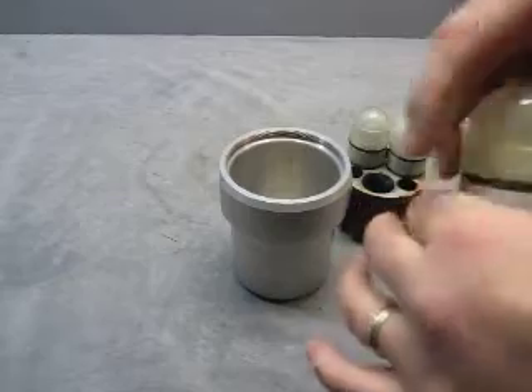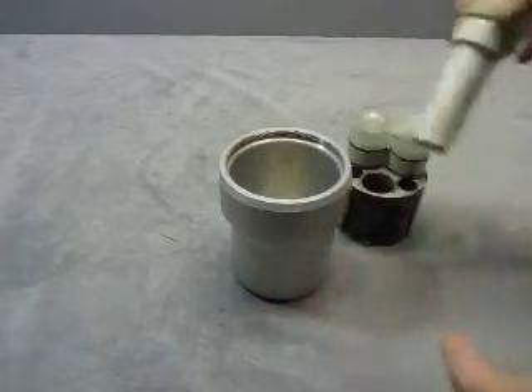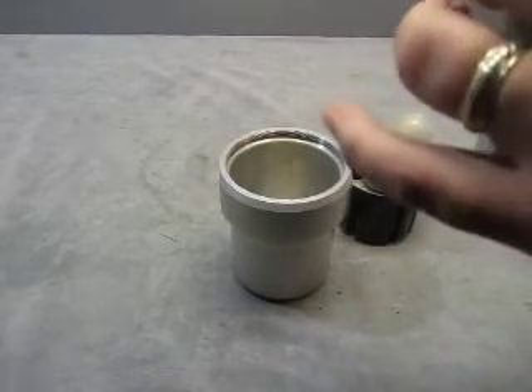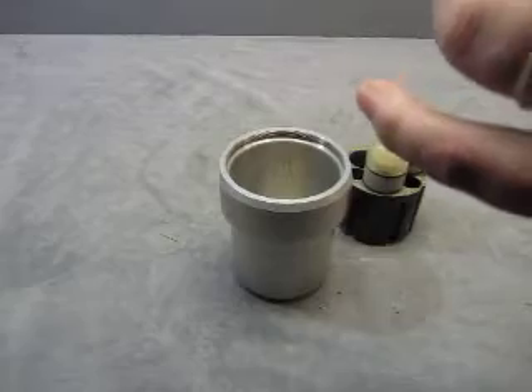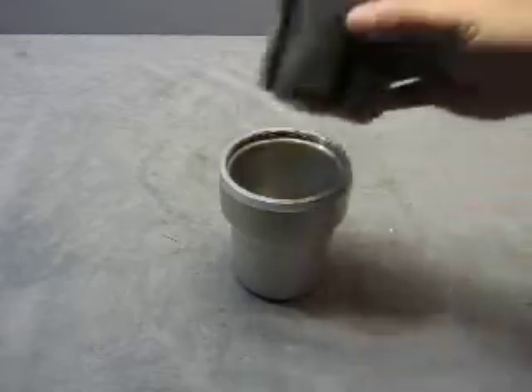Then you have these things here — they all open up. I don't know what the hell they are. There's three of them. It does say IEC 204-03 on it. And then you got the insert thing that holds it in place.